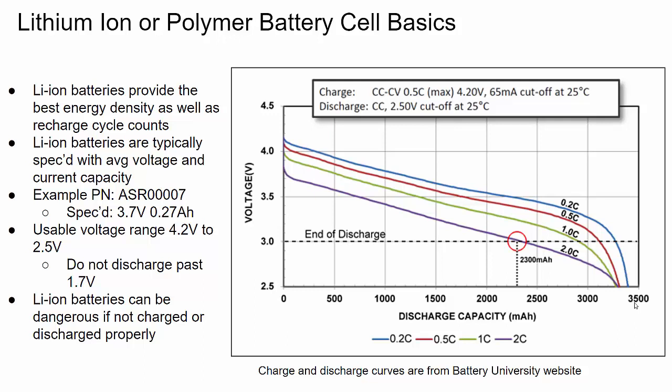Lithium ion batteries are typically spec'd with their average voltage and current capacity. Here's an example part number I'll use for a demo later — a small lithium ion cell. This one specs 3.7 volts, which is pretty common for a single lithium ion cell, and a 0.27 amp hour rating or 270 milliamp hours, meaning you should get 270 milliamps over one hour before the battery is fully discharged. The average voltage is often deceiving though — the battery has a wide voltage range that is constantly changing, which is what makes batteries tough to deal with.